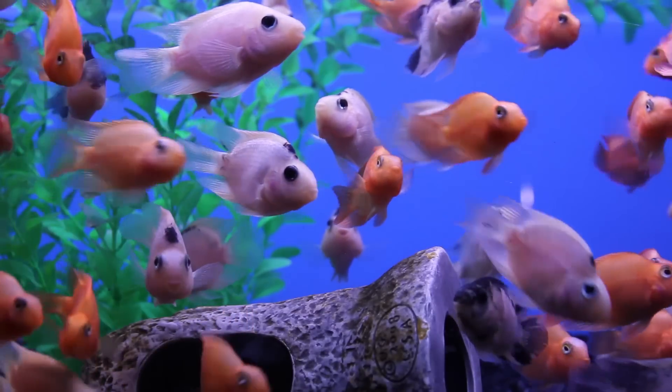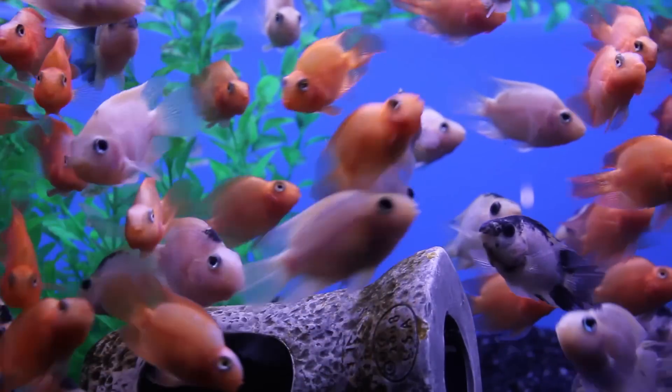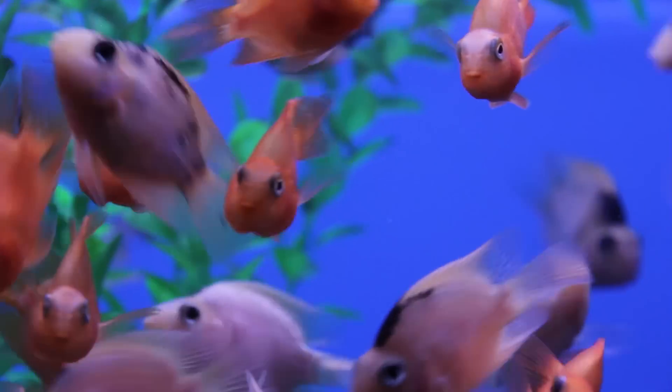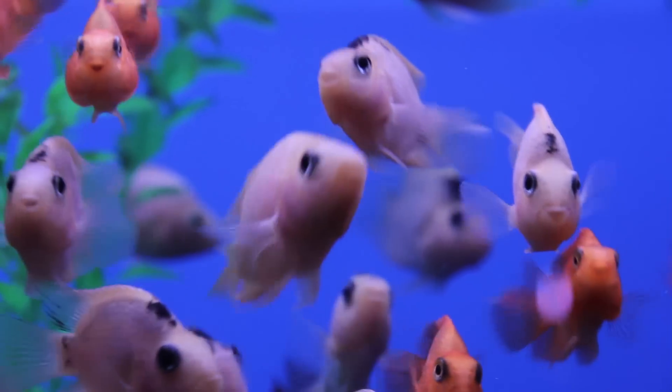One of the first fish I came across — these cutie patooties over here — are parrotfish. Now they're definitely attractive, and right now they're pretty small, but unfortunately these guys sometimes have a bit of an aggression problem. They definitely get a lot bigger, much too big for our 20-gallon tank, and realistically they're pretty messy fish. They eat a lot and they have a lot of waste. So we're going to have to keep looking — these aren't the fish for us today.